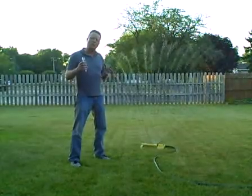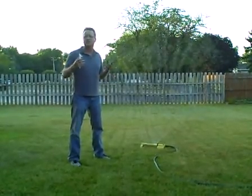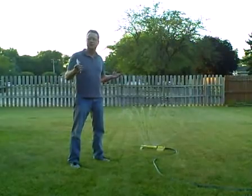One inch worth of water one time a week is going to help produce a thick, healthy lawn that's going to be resistant to weeds.